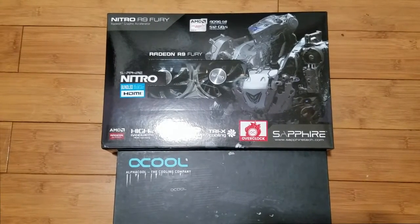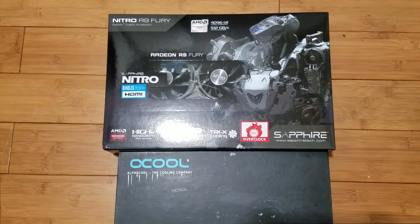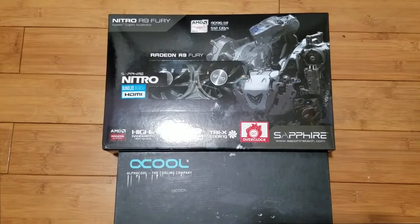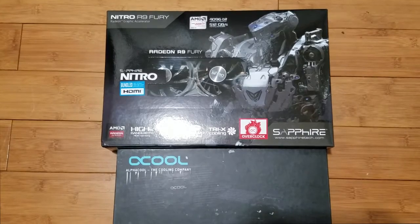Hey everyone, today's video is about doing a GPU water block on a Sapphire Nitro R930.